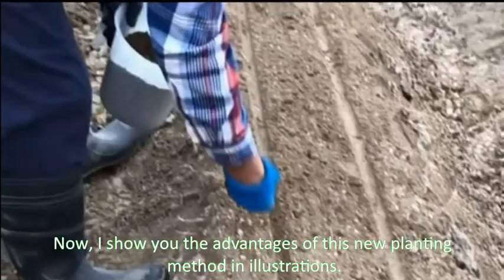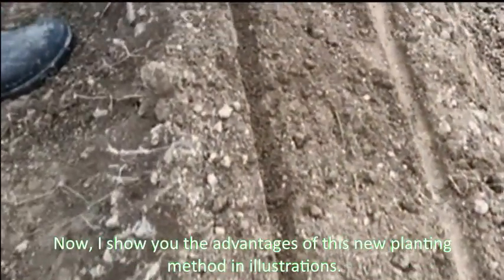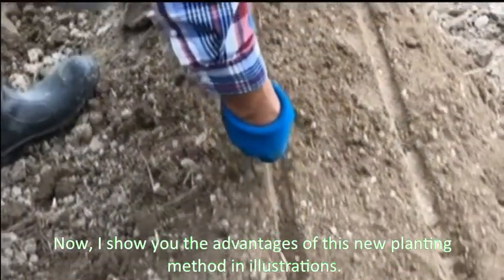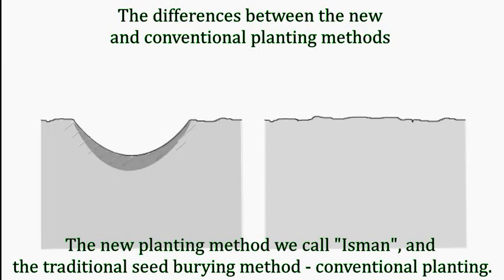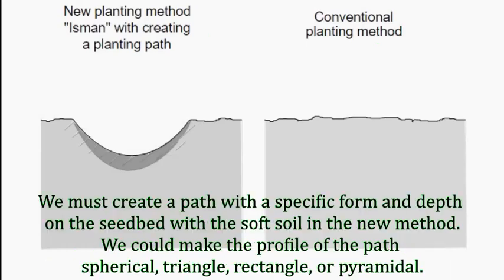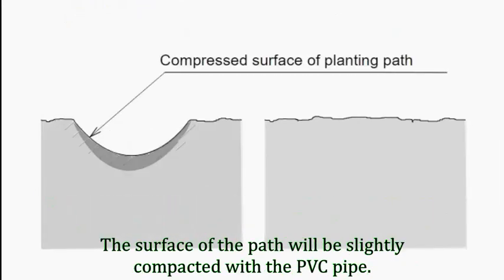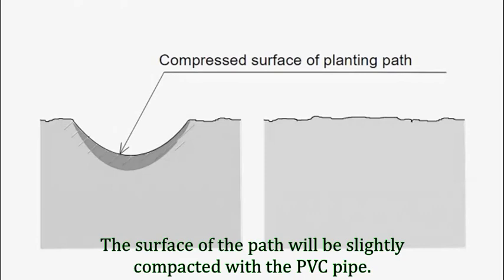Now I will show you the advantages of this new planting method using illustrations. We call the new planting method the Eshmann method, compared to the traditional seed-burying conventional planting method. In the new method, we create a furrow with a specific form and depth on the seedbed using soft soil. The profile of the furrow can be spherical, triangular, rectangular, or pyramidal. The surface of the furrow will be slightly compacted with the PVC pipe.